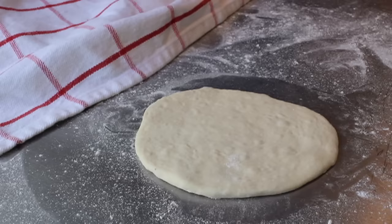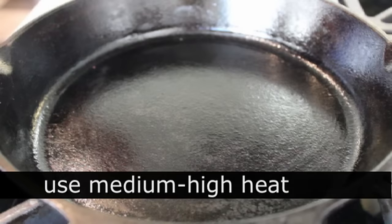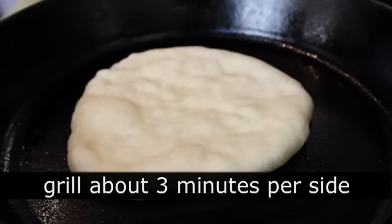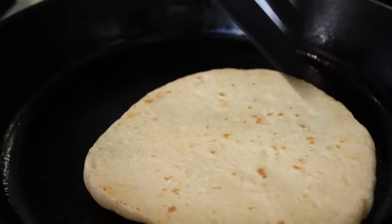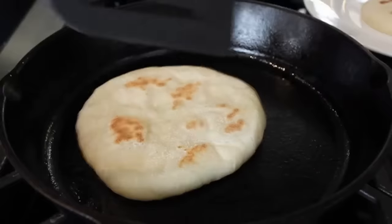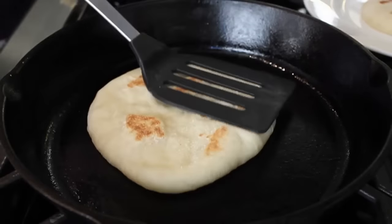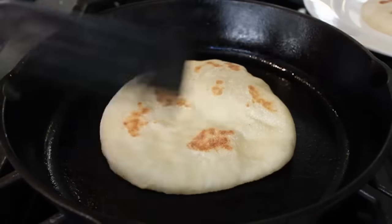Once your rolled-out pita bread has rested for five minutes, head over to the stove where I have a preheated cast iron skillet on medium-high heat, lightly brushed with olive oil. Place in your pita bread and grill it for two to three minutes per side — that's really all there is to it. A couple of minutes on one side, flip it, cook a couple more minutes, then flip it back to the original side and you're going to see the puffing — both sides separate in the center and it fills with hot air.